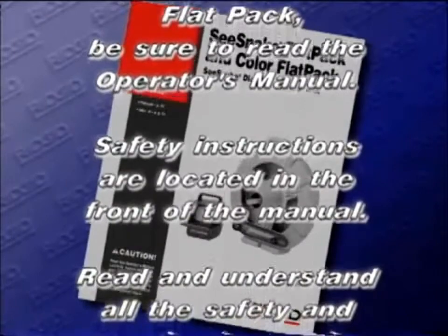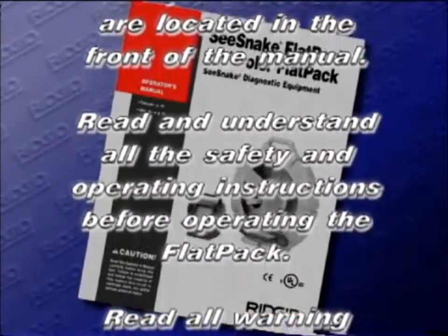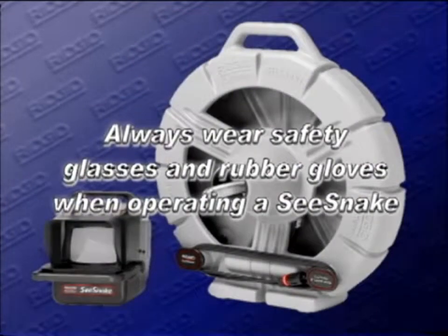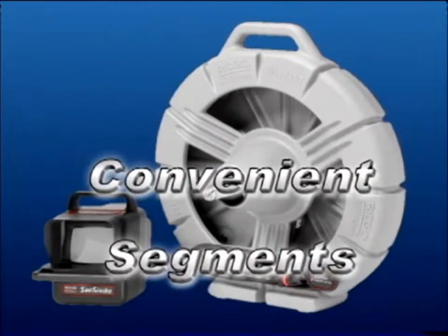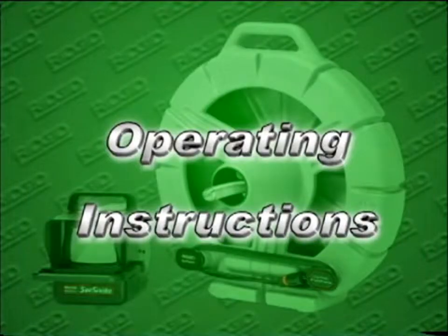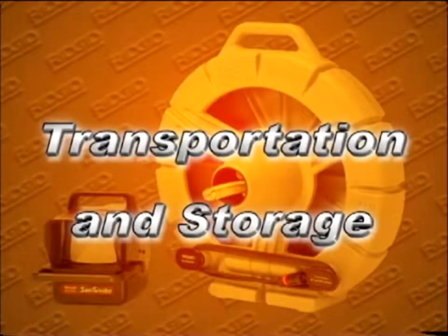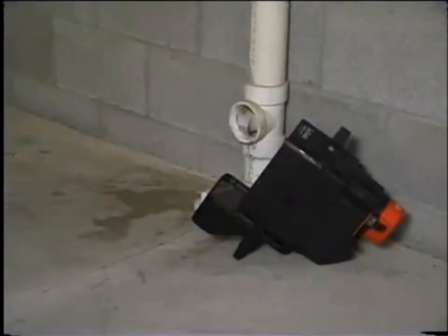Safety instructions are located in the front of the manual. Read and understand all the safety and operating instructions before operating the flat pack, and read all warning labels on the machine. Always wear safety glasses and rubber gloves while operating a Sea Snake. For your convenience, this video is divided into the following segments: setup, operating instructions, video recording at the job site, transportation and storage, and cleaning the Sea Snake.